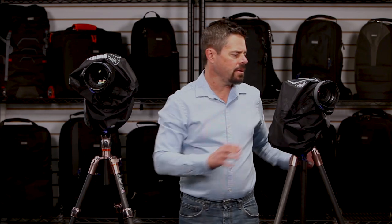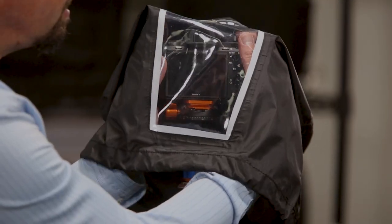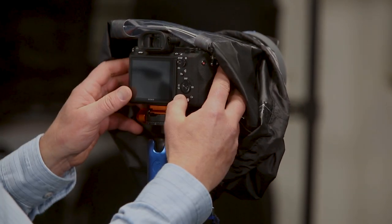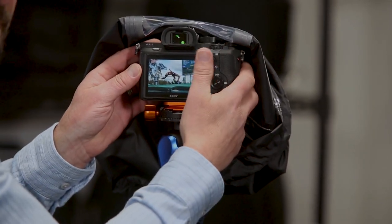Another great feature is the clear plastic window, much like our hydrophobia. It allows you to get in and use the camera and see all the controls, get your hands in there and see what's on the viewfinder and everything. And then it also flips up like this if it's not raining so hard and you want to be able to work with the back of the camera and use the LCD.